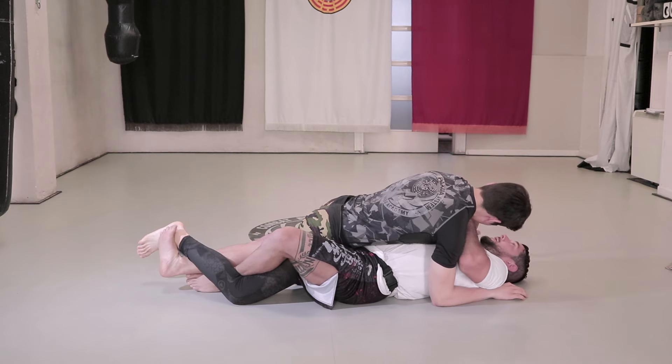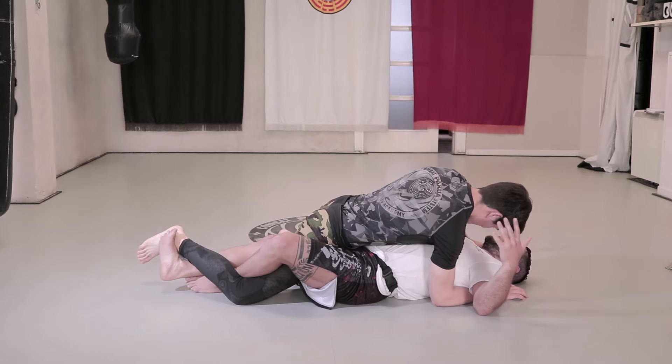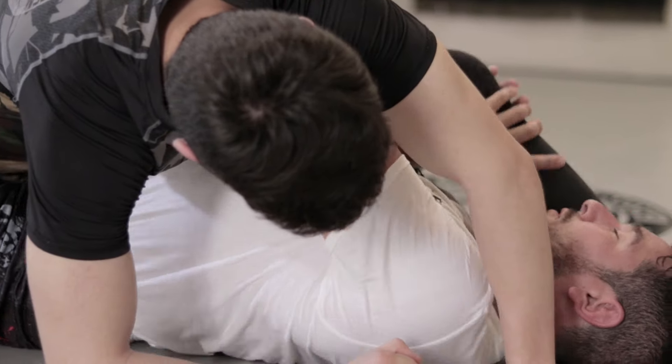We push his leg outwards with our legs to make space, then push with our legs and our hands. Once in this position, we put our head under his leg, stand up and turn them over.